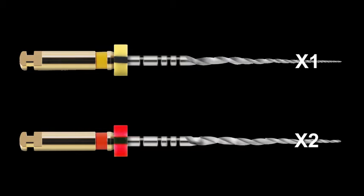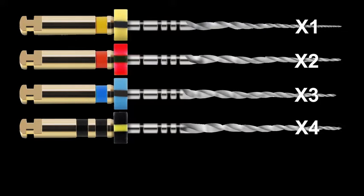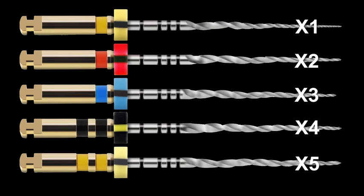For larger canals, or to enhance shaping, we can add the 3007, or X3, and if necessary, the 4006 X4 and even the 5006 X5.